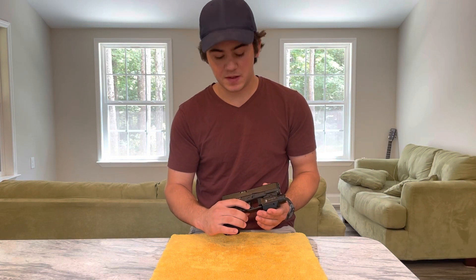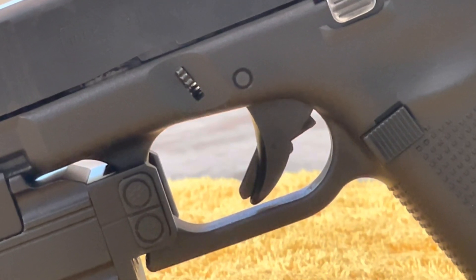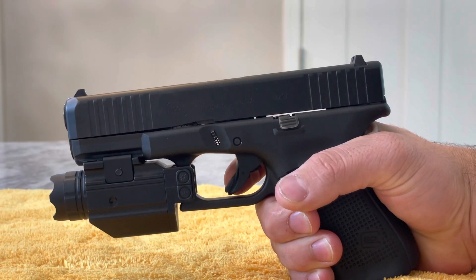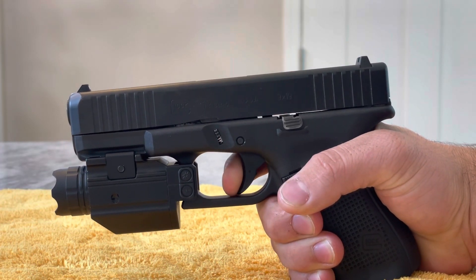The first thing to point out is the trigger safety. There is a little piece directly on the center of the trigger that protrudes forward, which needs to be pressed before the trigger can be pressed. That means the trigger cannot be pulled from the side or by inertia — say, if the gun were to be dropped. You have to get your finger on the front of that trigger before you can pull it to the rear.